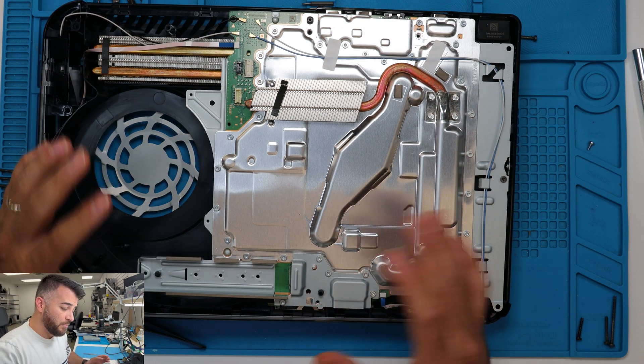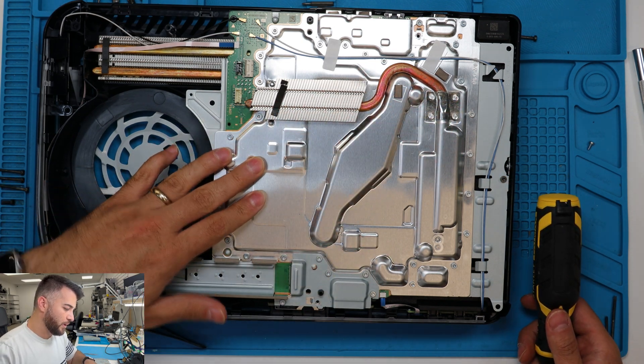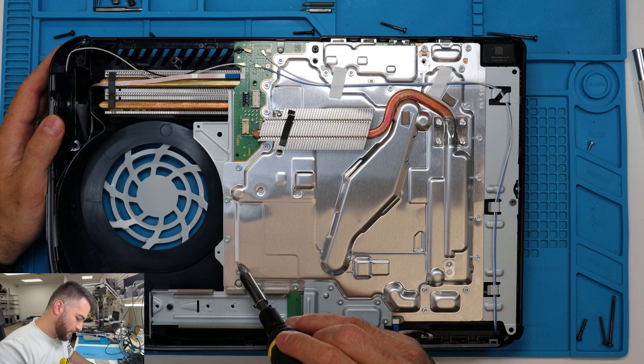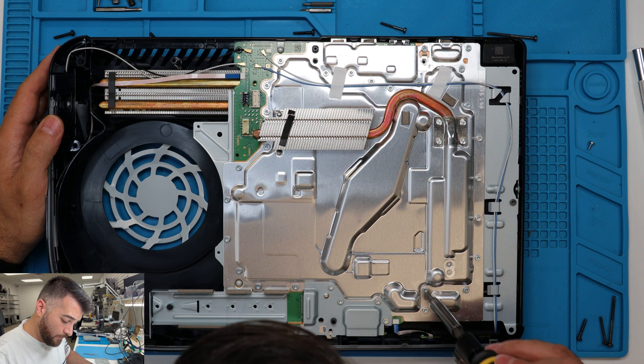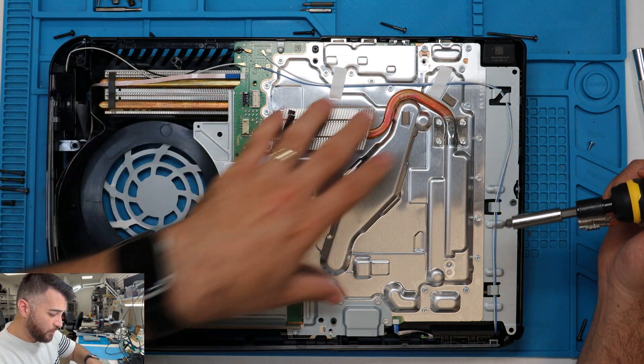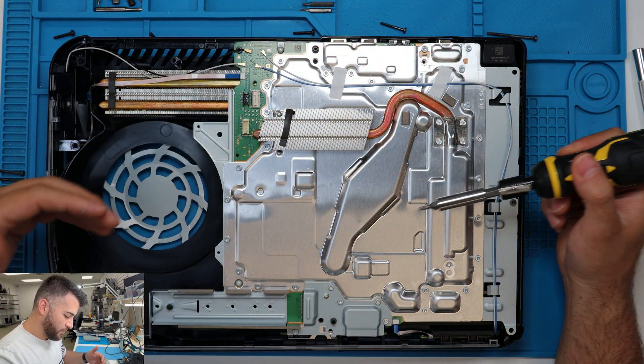Now that we got all of that taken out, there's a bunch of screws on this thing that we have to remove, because this frame is attached to the board and we need to take that off. So we got one, two, three — thirty-one screws on just this frame, just this cover. We have to remove all of those screws. One hour later...